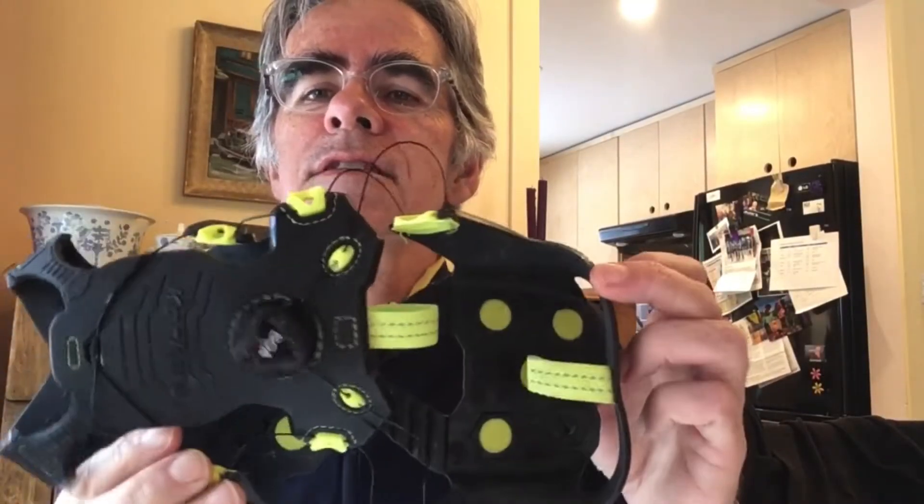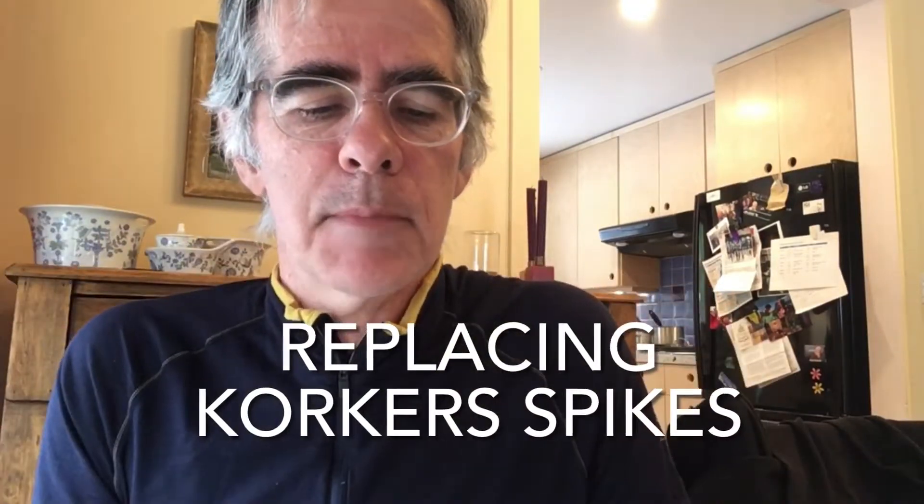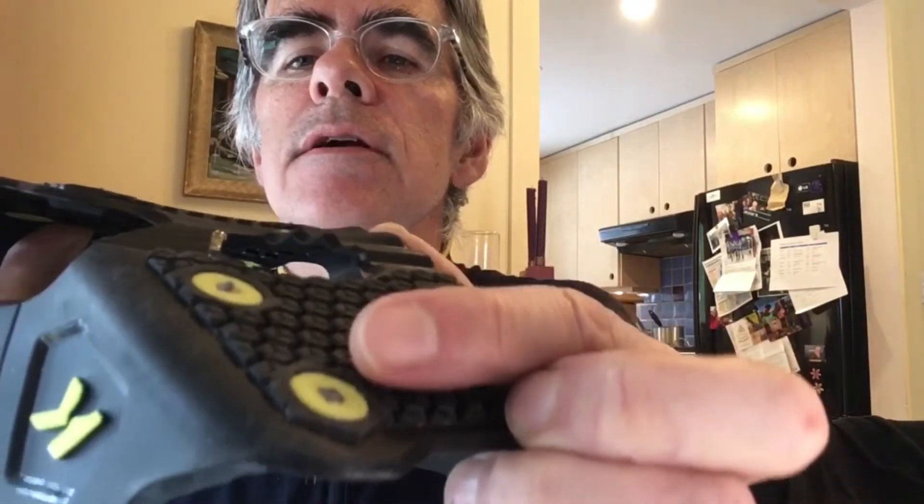Hi there. Do you own a pair of these? It's the Corkers running spikes for use in the snow and ice. After you run in them for a while, what happens is this can get worn down, especially if you end up running on the pavement at all. So like this one here, it gets worn flat and you can buy replacements.